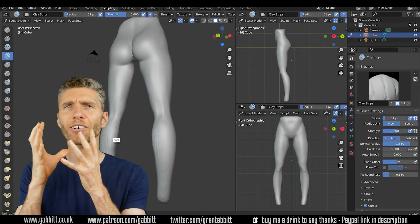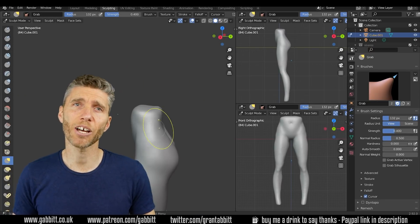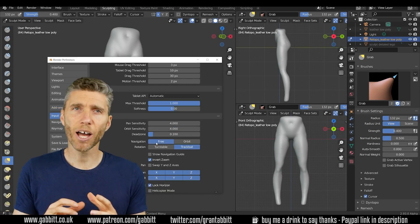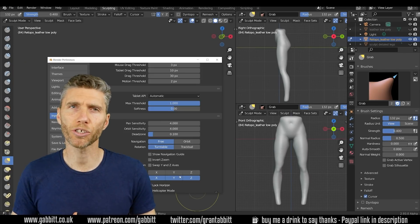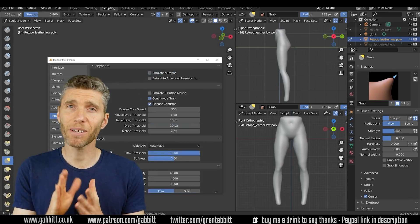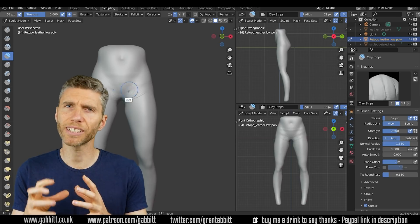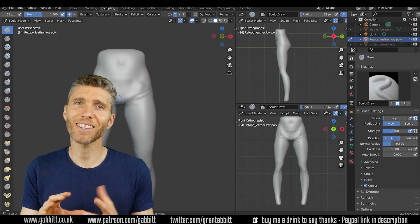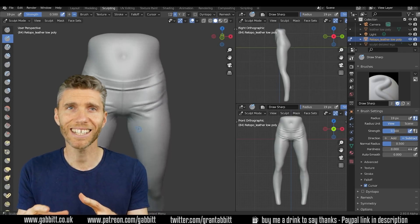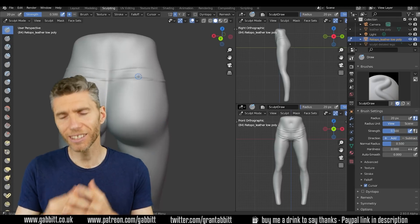So should you rush out and buy one if you can afford it? I really think this is a good way to go if you want to speed up your process. It's not essential — you can get by without one — but it does give you more control and therefore speeds up your workflow. It takes a fair bit of adapting to, but already when going back to using a regular mouse I was a little disappointed; it wasn't as dynamic and fluid, so it did make a difference.